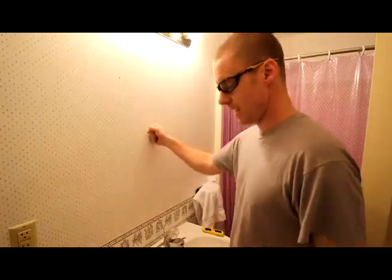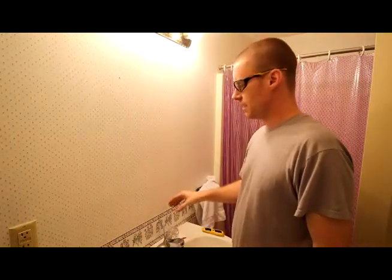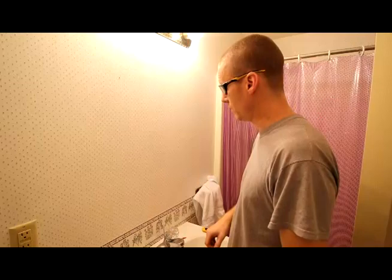Hello, this is Charles. I'm putting in a Kohler medicine cabinet mirror in the bathroom above the sink, and I thought I would document it for myself. And if you guys are thinking about doing it yourself, you'll be able to see what I did.